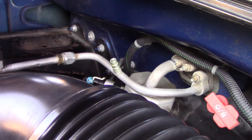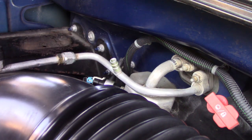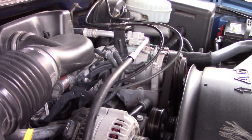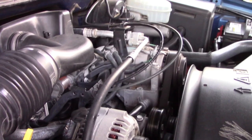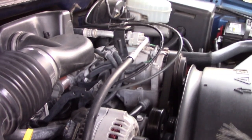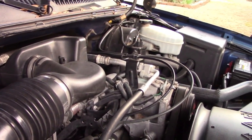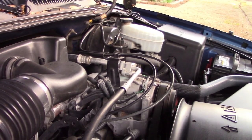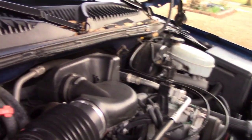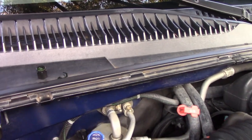Wow, I am impressed. So now I have to go get my R134 and top this back off. I put 12 ounces in the system and that brought it back to where all these components are cold like they were before when it was working normally.